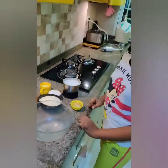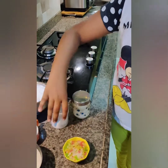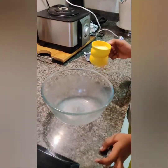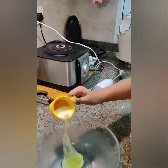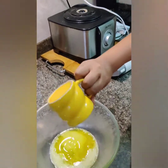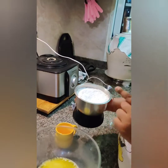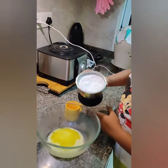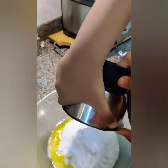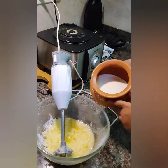Let's start to make our cake. Before baking, we have to put baking powder and baking soda into the cake batter. First, I am going to add the cup of butter. Now I am adding 2 cups of powdered sugar. Now I am going to add 1 cup of dahi.